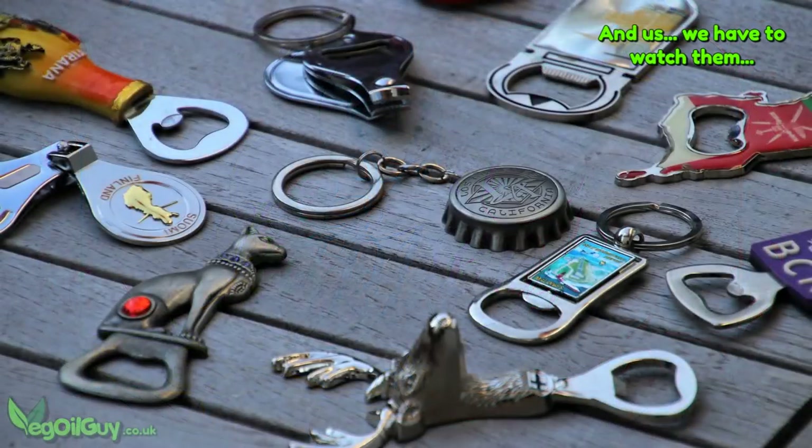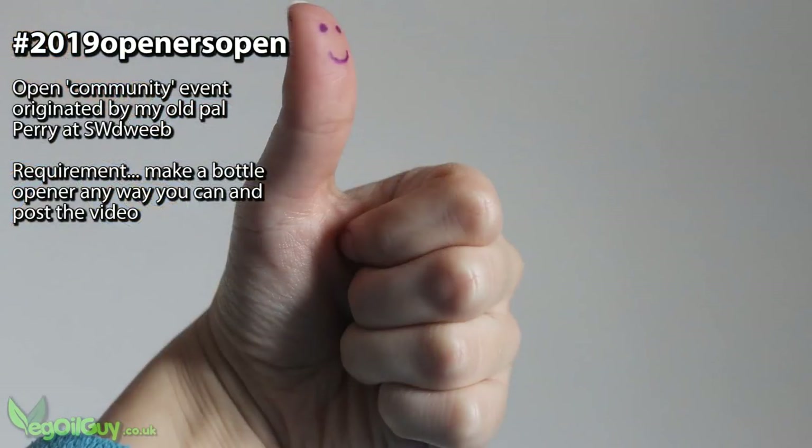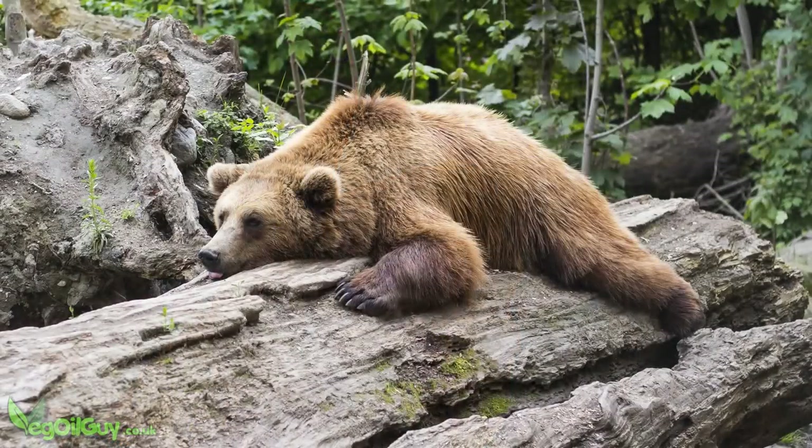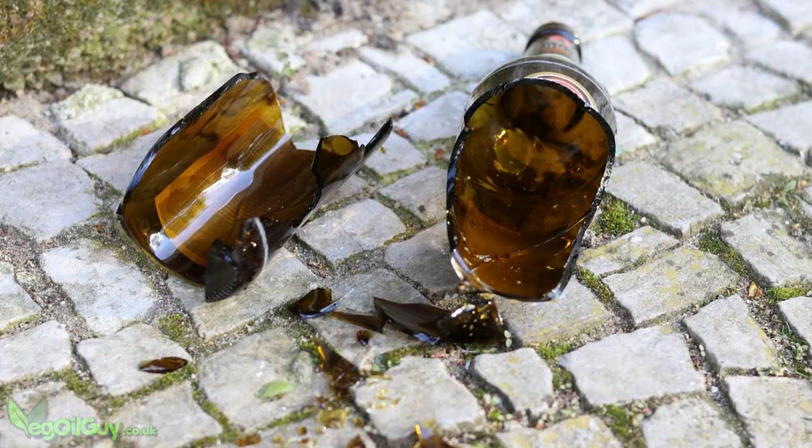But my old mate Perry over at SW Dweeb has organised this community casting event. Anybody can take part — it's a real community event. But as I say, I was frantically busy this week and I really didn't have much time at all, so I thought I'd do something nice and simple.